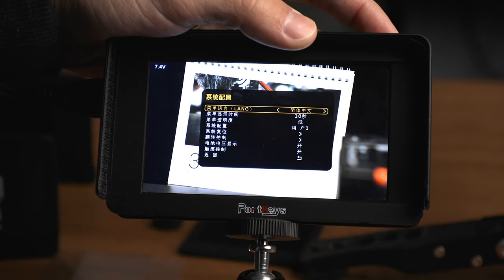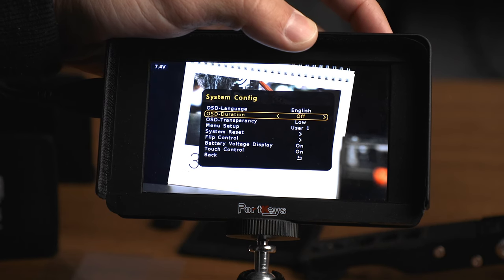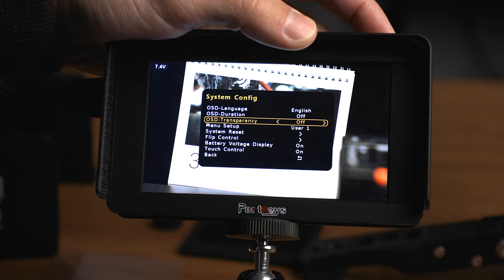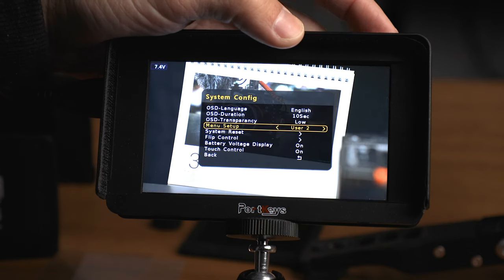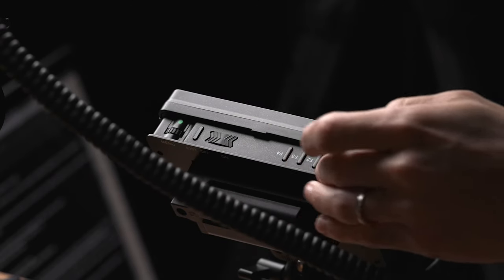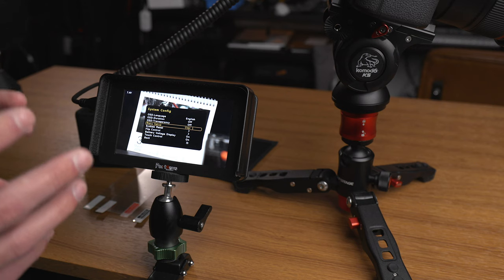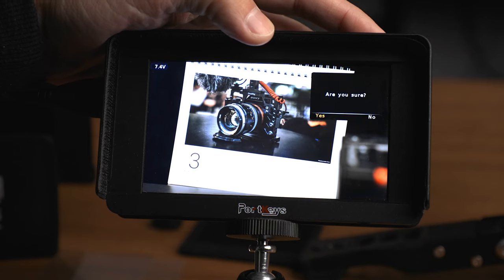Next is System Configuration. There are options for the on-screen display — you can choose between English and Chinese, set the OSD duration, and adjust transparency from low to middle to high. The effect takes place as you adjust it. You also have five user menus, which is really great if you want different custom function configurations and need to switch between them quickly, or if multiple people are using the monitor. System Reset has a confirmation window to prevent accidental resets.